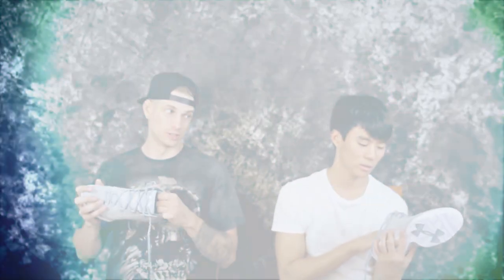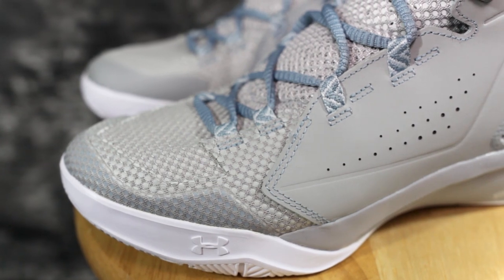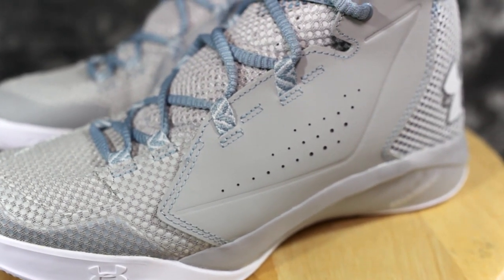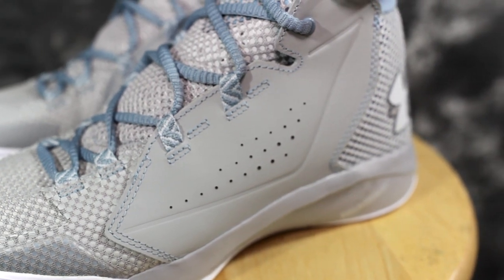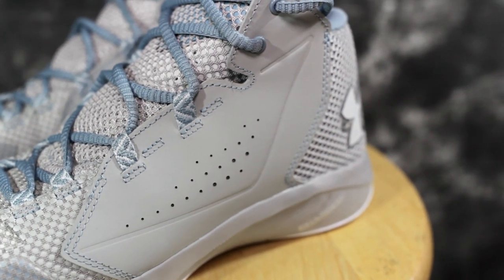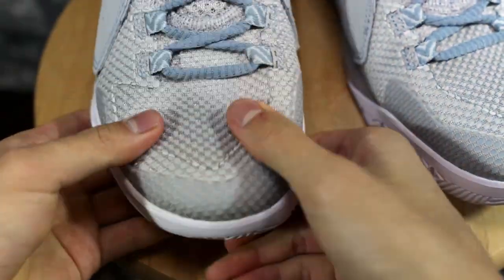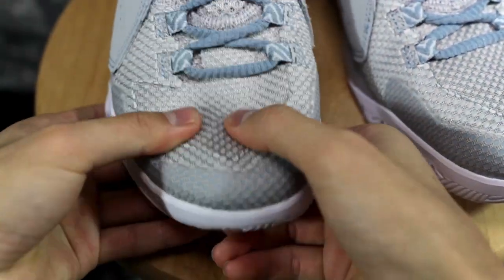Moving on to the upper — it feels pretty cheap. It's a foamed-backed mesh, and then on the sides it's actually leather. I thought it was synthetic, but it says leather. There's also an internal TPU heel counter and it's really stiff material — it'll probably break in and get softer, but initially it's very stiff.